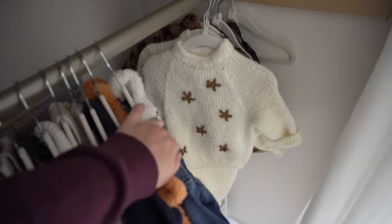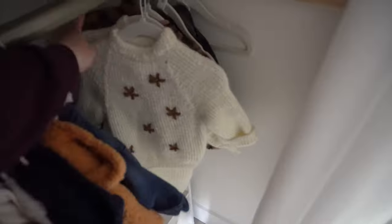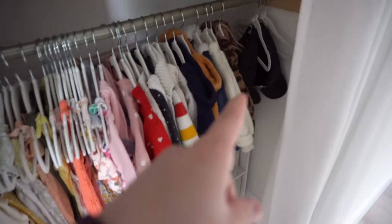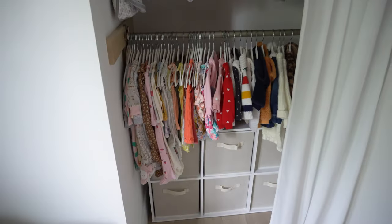My mom sewed one piece and I'm obsessed — can't wait for Avery to wear it. She also knitted another one, plus there's a jacket, and lastly I have some hats that say 'mom' and 'dad' — those are from Amazon and I'll link them. That is the main section there.